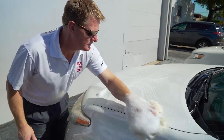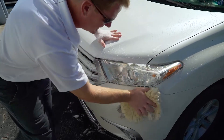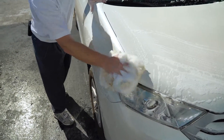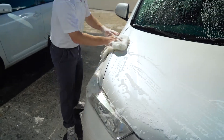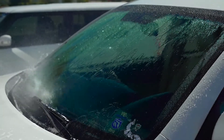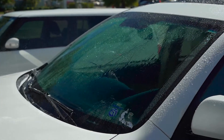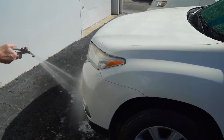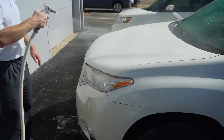LAT26 boat soap provides ample suds in order to clean away all the road grime that gets on a surface. If your car has been waxed or has a sealant on it, LAT26 boat soap will not hurt that wax or sealant. As you can see, it doesn't remove any of the wax or sealants on your paint, and it'll clean your car effectively while still keeping the same protection you had on there before.